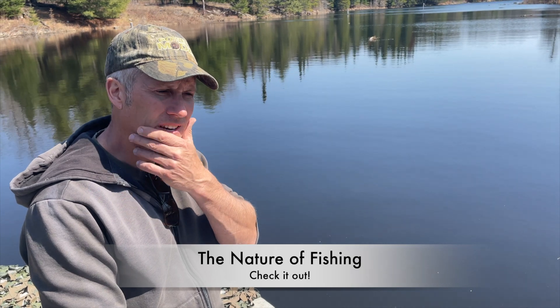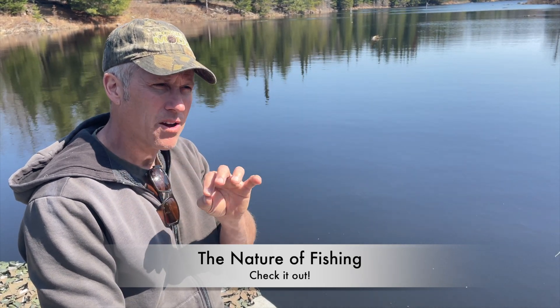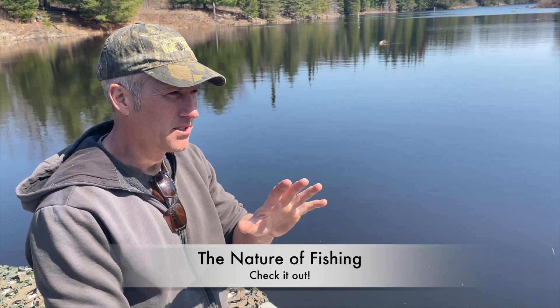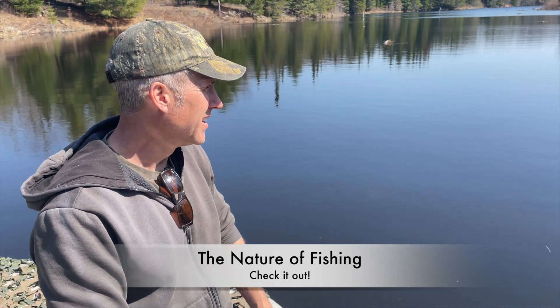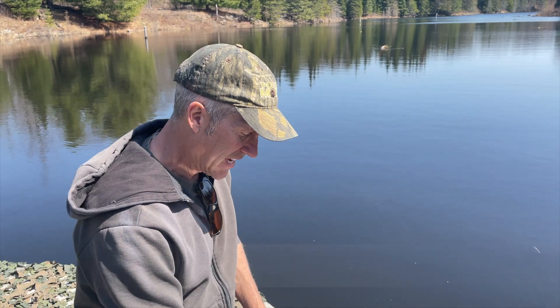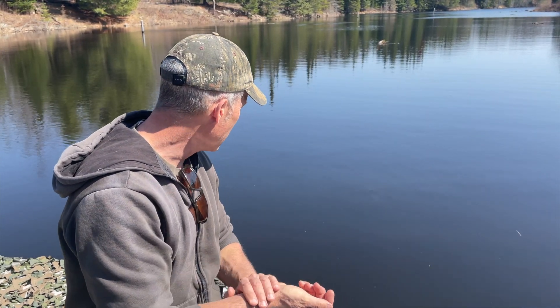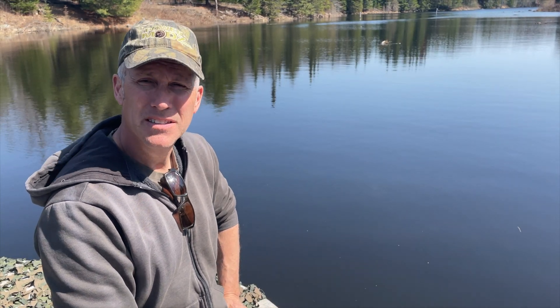There's a guy with a really good channel — I'll put the link in the video description — and he breaks down the largemouth bass spawning cycle to a tee. It's an amazing thing. I watch his videos just to give me an idea of what's going to go down here in the next little while. This is an experiment for me just to see what's going on.